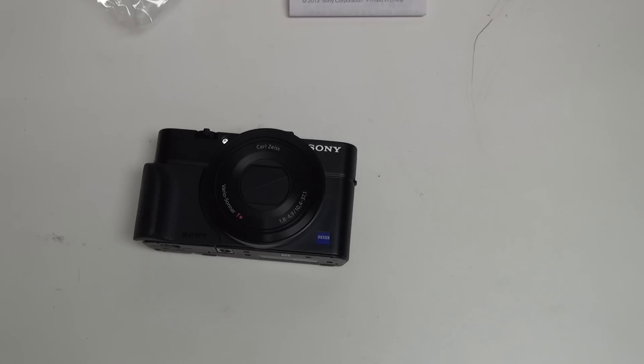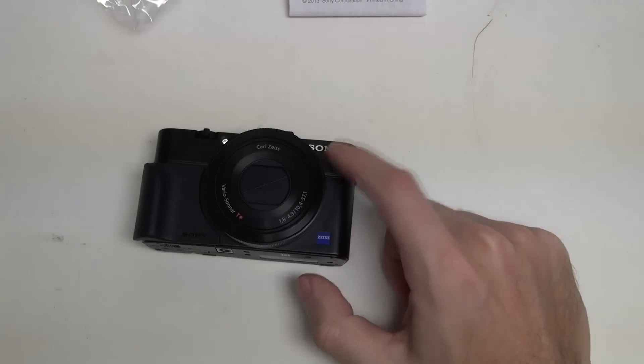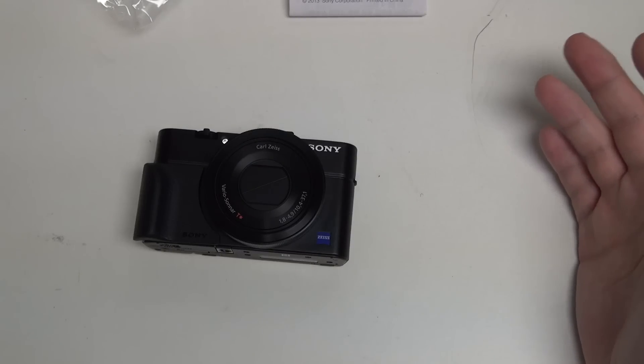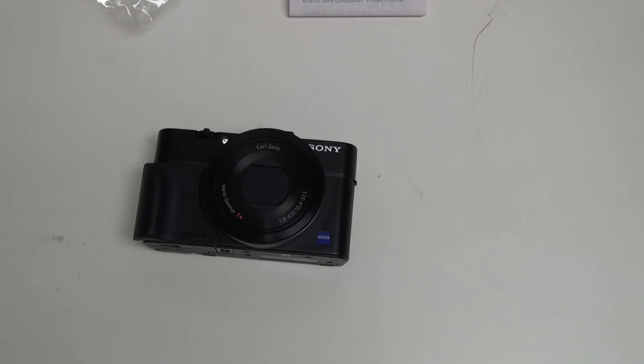That's not to take away from the third-party grip — some of you may prefer them. But for those of you looking for a solution you can pick up on day one with the camera, or get readily available from any retail outlet, Amazon or otherwise, which I'll be including a link to in the description, the AGR1 is probably the best way to go.